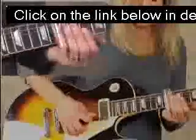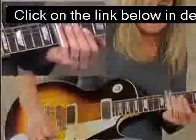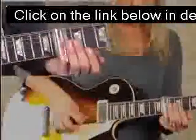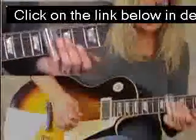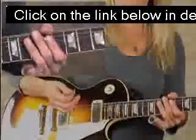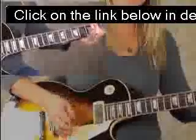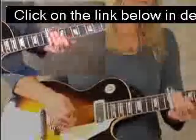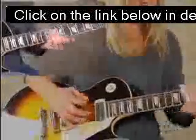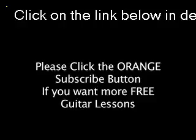That rhythm — plucking down two times, and on the third time, slide up. So it'll be something like this. You can practice that with the riff — go from the riff, then do your lick. Okay, thank you.